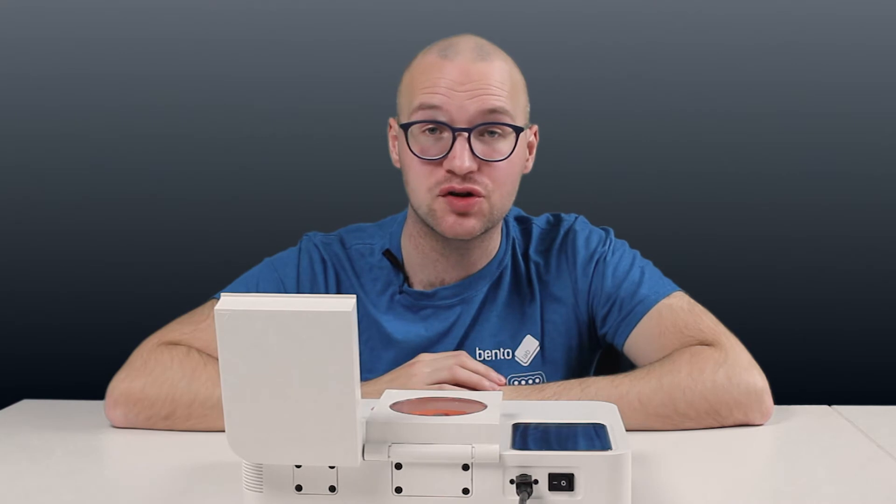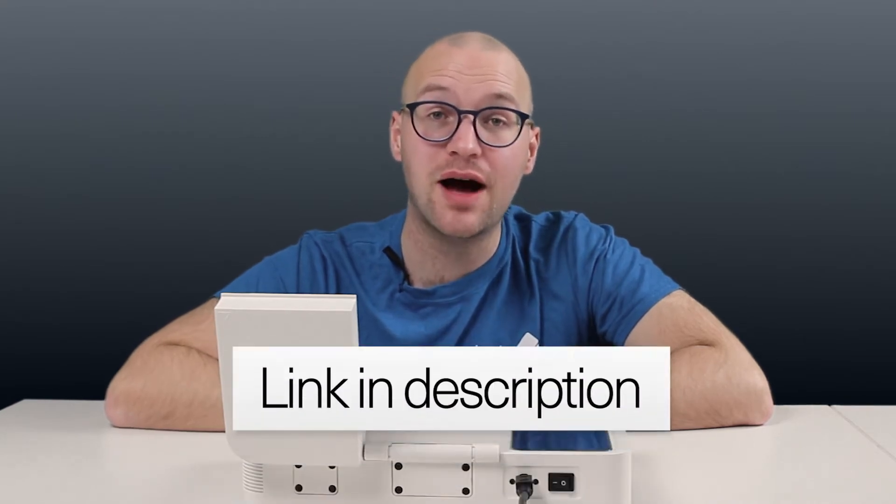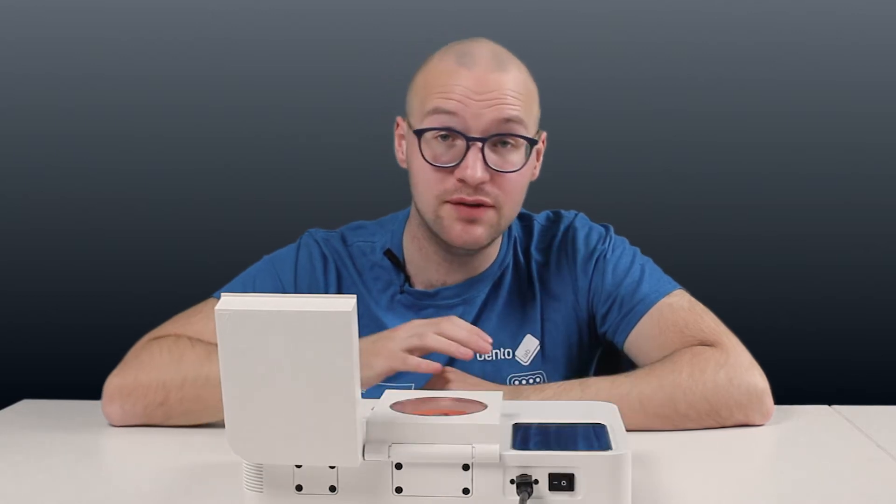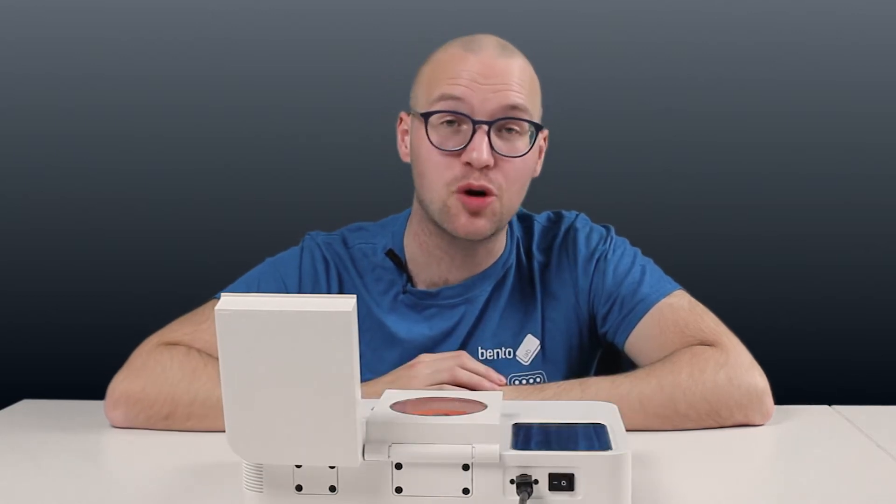To install the software update, your Bentolab needs to be connected to Wi-Fi. You can find a step-by-step guide of how to connect Bentolab to Wi-Fi in our online manual. You can even use a hotspot from an iPhone or an Android phone.